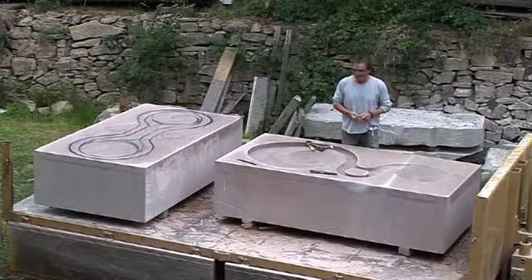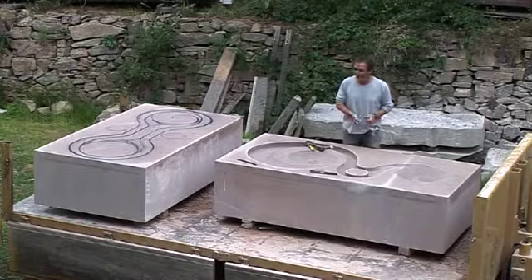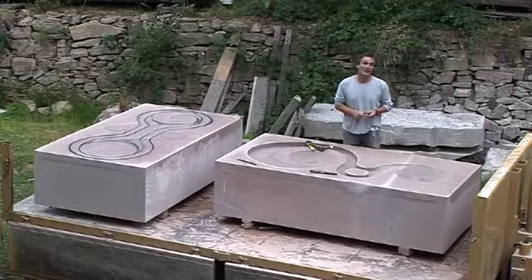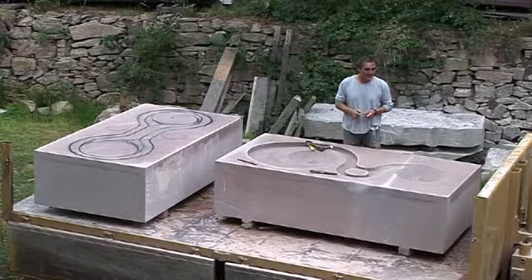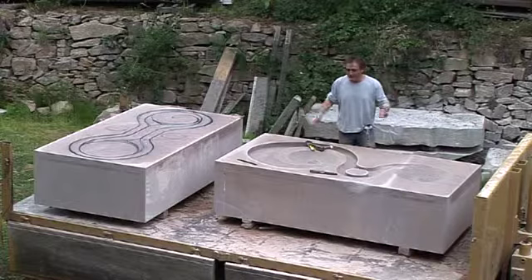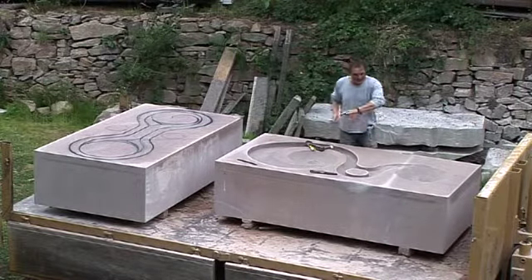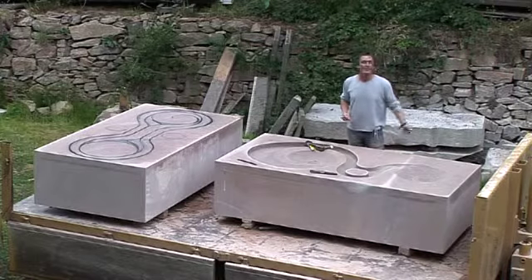Hello, here I am again and we've moved on a little bit since we last talked. As you can see now, this has come on quite a way — you can start to see the way it's coming out, the shape, and you can get a feel for where it's going and its flow.